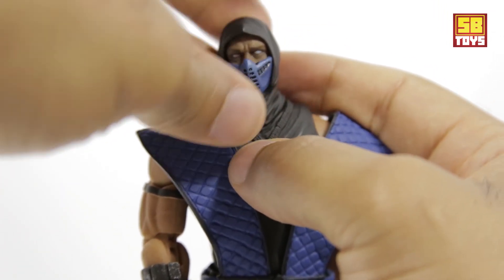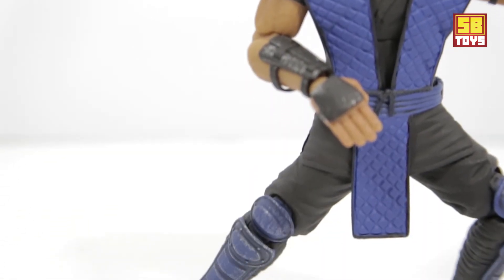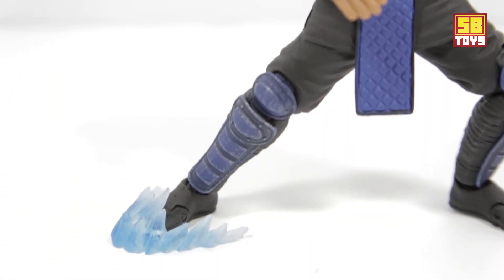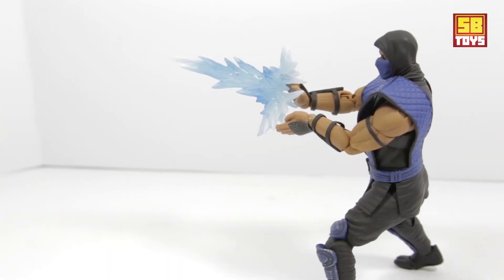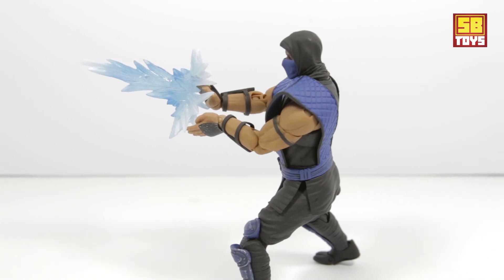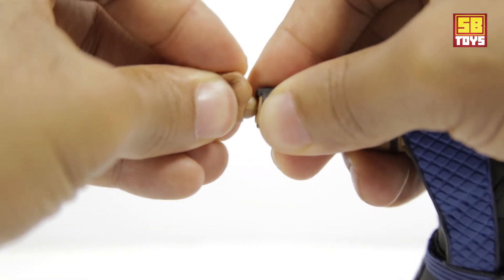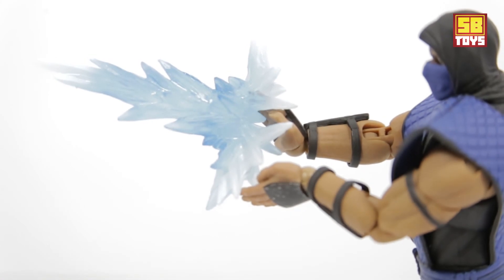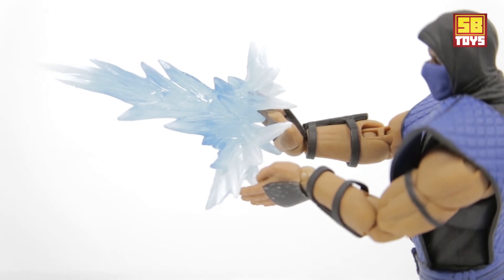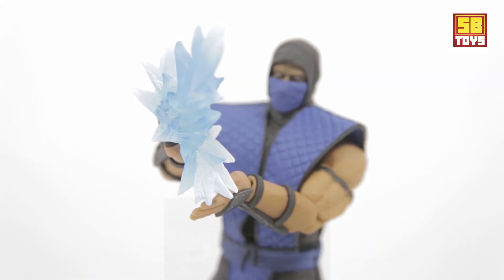He comes with his ice effects. First is his signature foot slide effect — you can just pose it and position it on his foot. Then there's the shooting ice effect, and there is one hand specifically designed for using that. You can just pop that in, put it in place, and position him. It's a little tricky but take a little time and patience and you can get it positioned just right.